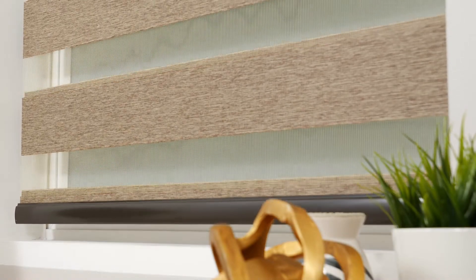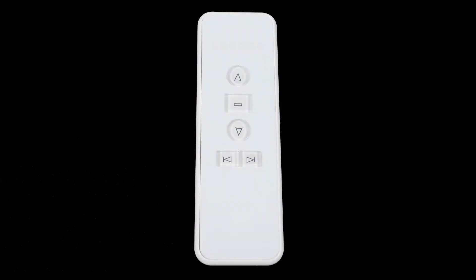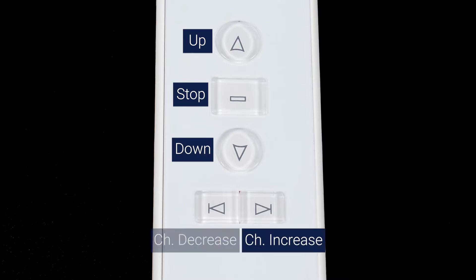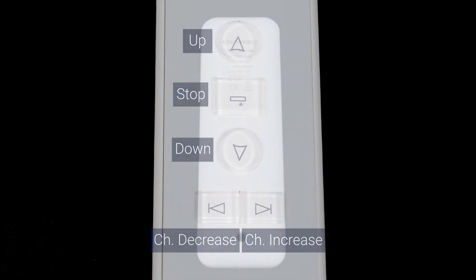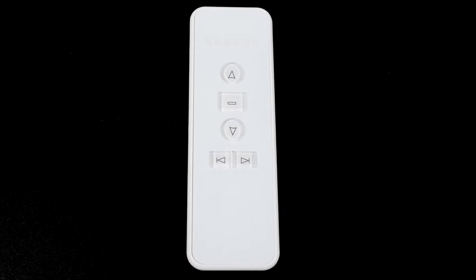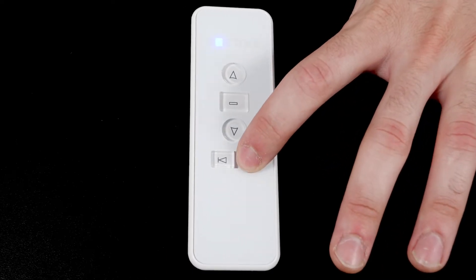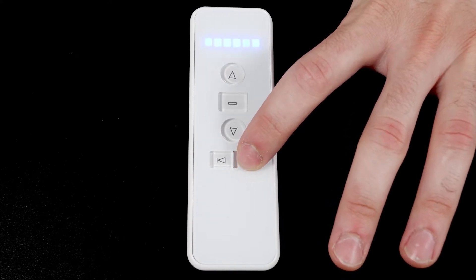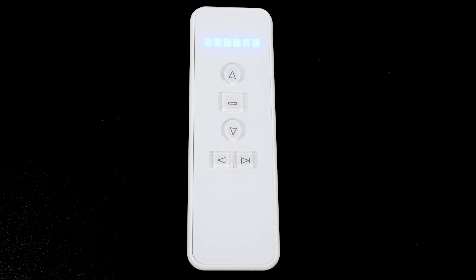Your remote comes from the factory already paired to the shade, though you may choose to adjust these settings for your own convenience. You will see five buttons on the front of your remote: Up, Stop, Down, Channel Increase, and Channel Decrease. On the back of the remote, there is also a program button that can be pressed with a thin object like a paperclip. Your remote can operate up to six individual channels. The lights at the top of the remote indicate which channel you're currently operating. If all six lights are illuminated, then the remote will operate all six channels at the same time.